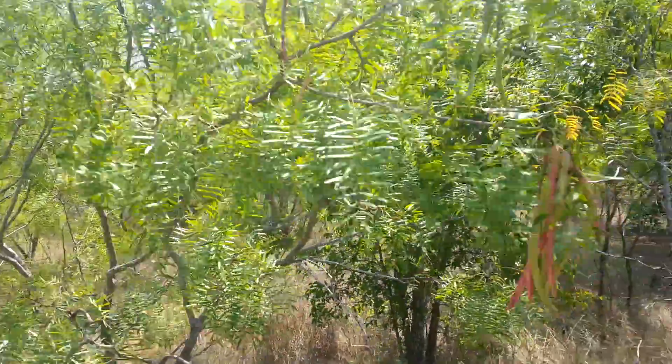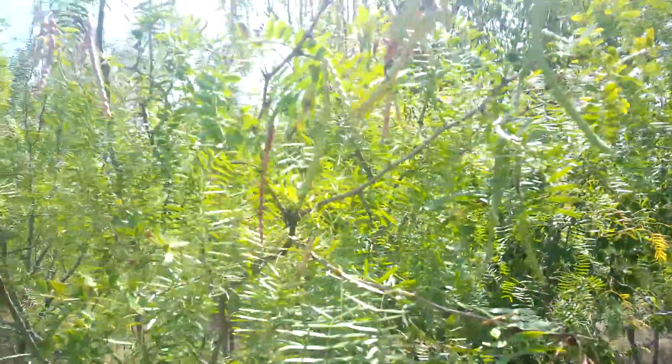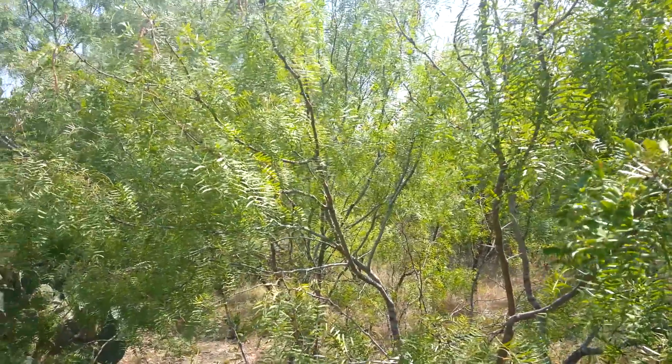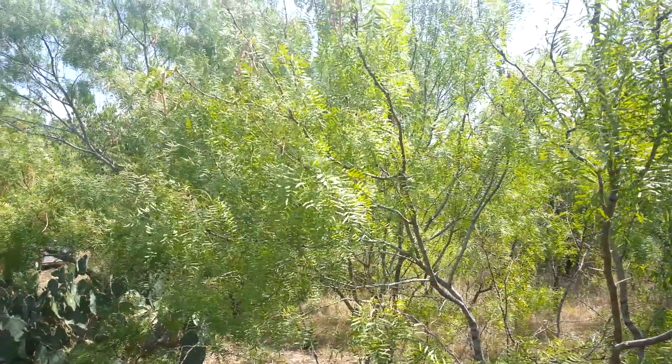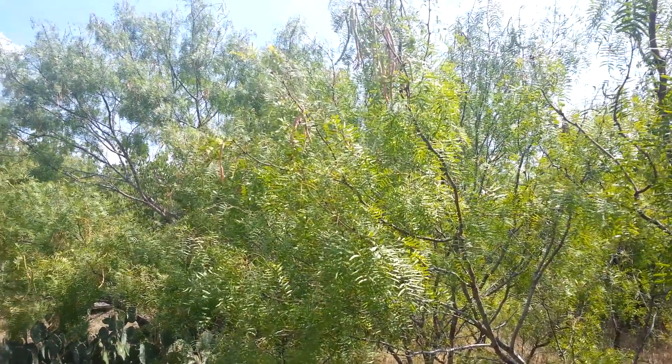So this is a mesquite tree here, out near Mustang, off of 183, kind of just on the edge of the hill country of Texas — not really hill country, South Austin.